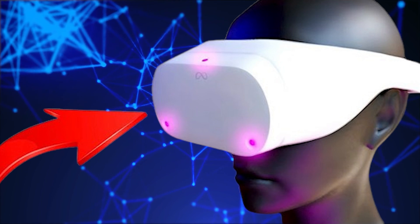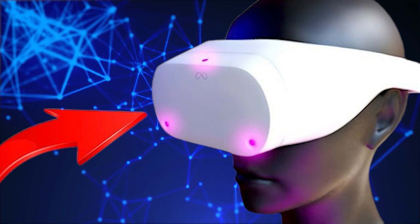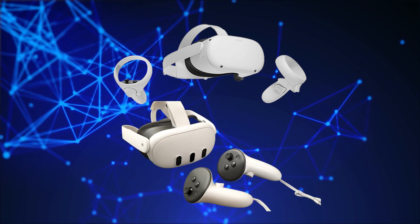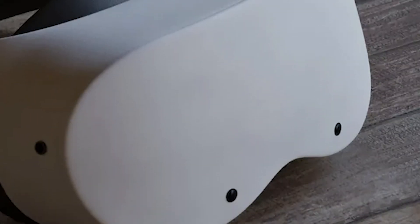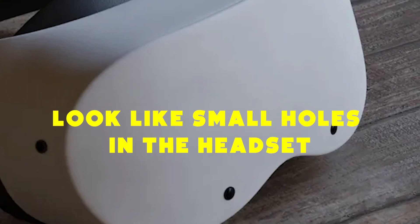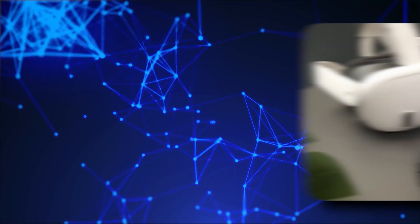If it stays this way, it's probable that the Quest Lite's headstrap cannot be removed, like the headstraps on Quest 2 and Quest 3. These pictures are based on a leaked mock-up that doesn't even allow for adjusting the head size. The cameras on the MetaQuest Lite look like small holes in the headset, unlike the larger and higher quality cameras on the Quest 3.